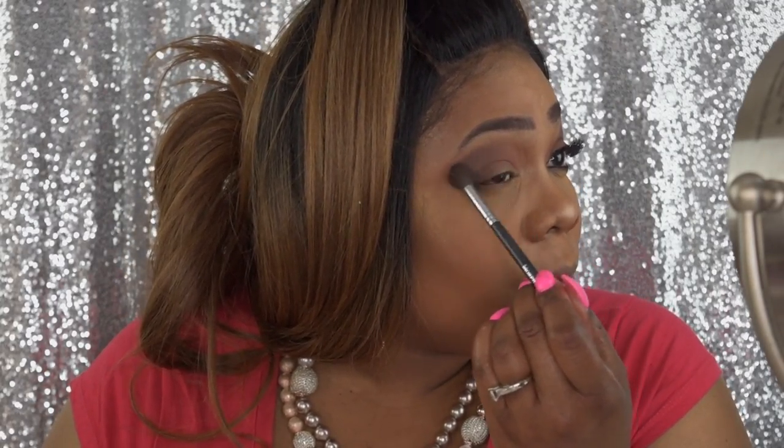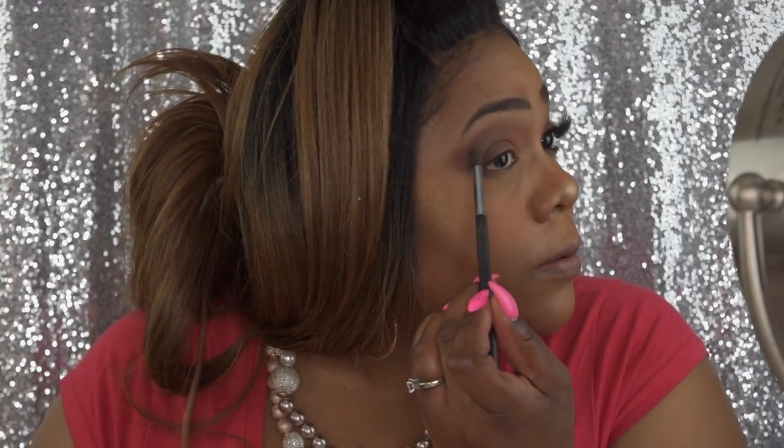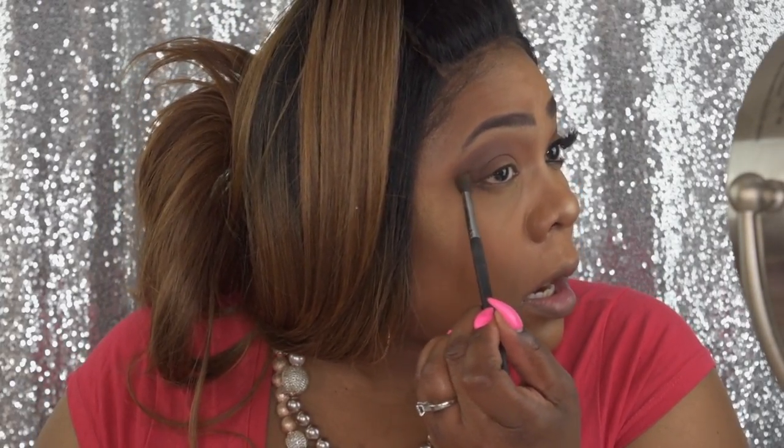If you want a bolder look you can go in with the midnight, but I just want a natural day look so I'm staying with the brown. With the remaining brown I'm bringing it in a little bit in the center and blending it out. Then I'm switching to the Morphe M5330 — it's more of a pointed brush to get nicely into the crease — nice and soft.